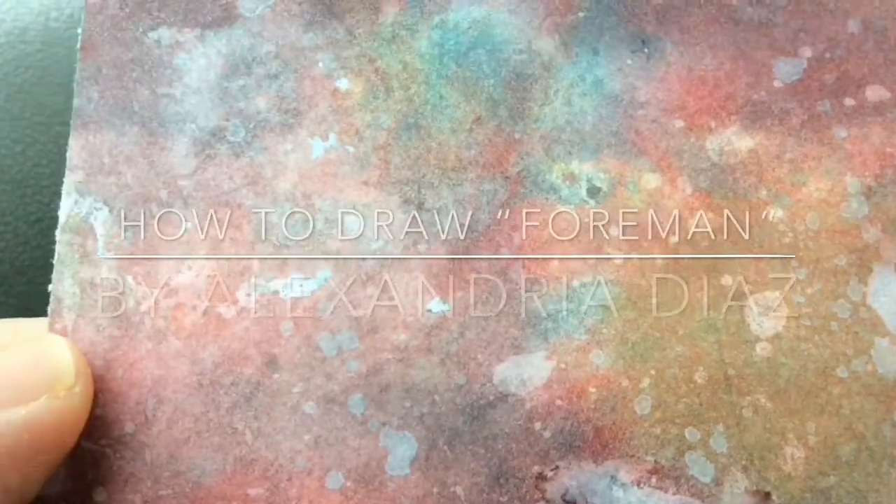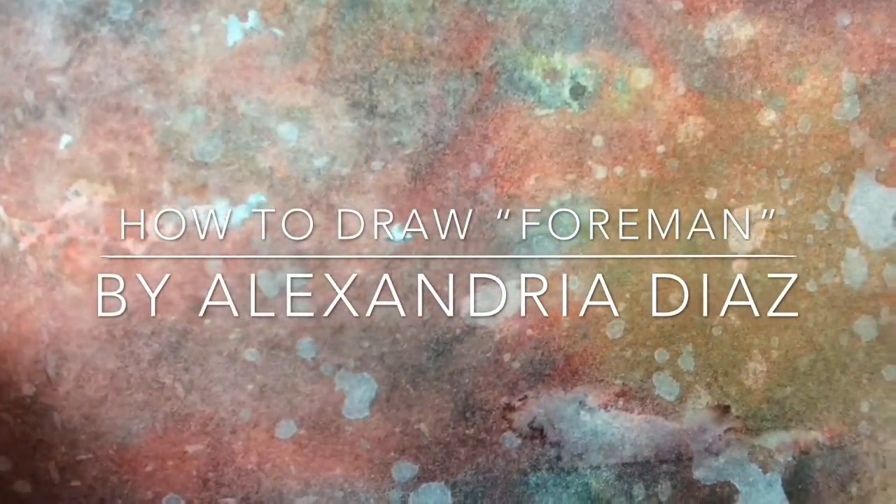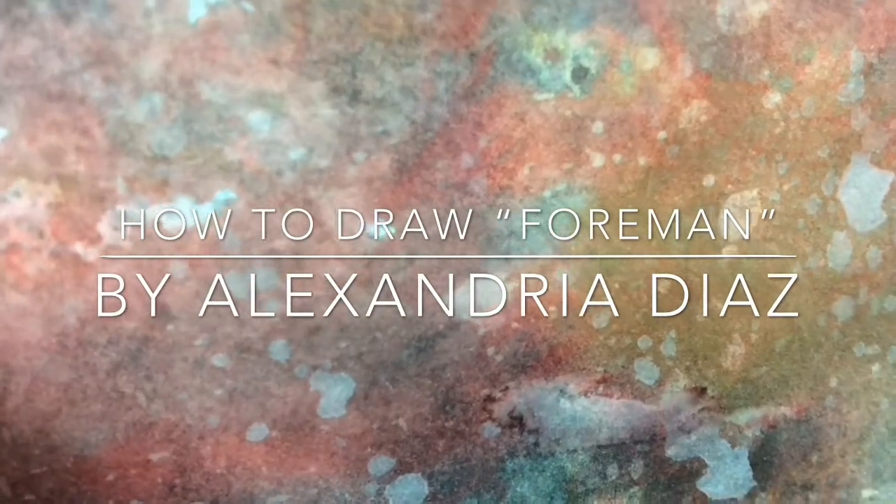Hi guys, welcome to my channel. Today this is the paper I'm going to be drawing on, and I have a tutorial on Etsy if you want to check that out on how to make these papers. So let's get started.